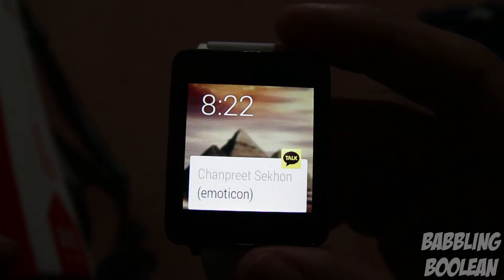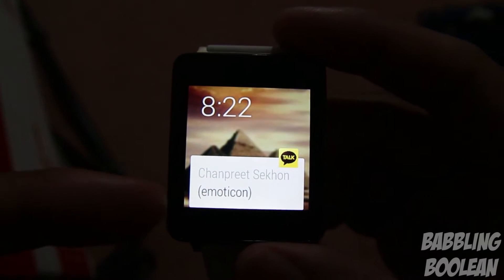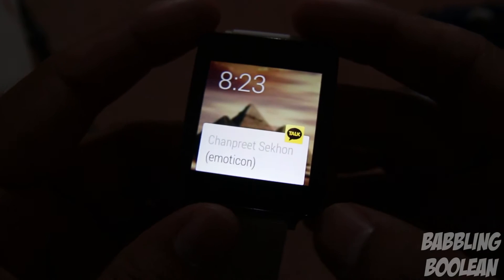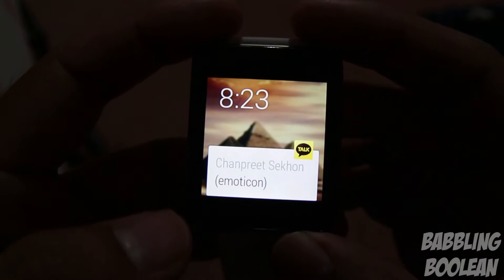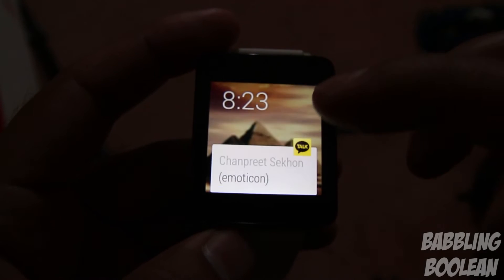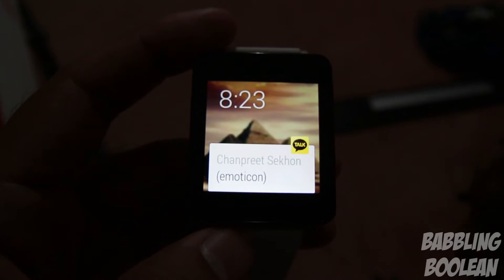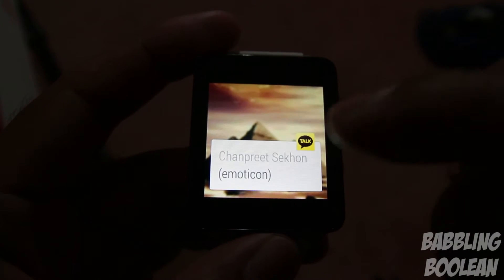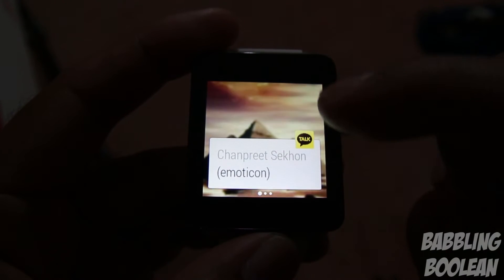It doesn't vibrate for everything. For example, KakaoTalk messages don't trigger vibration because KakaoTalk isn't really Android Wear compatible and isn't well implemented yet. You get basic notifications but no vibration alerts. This is a matter of app developers making their apps compatible with Android Wear — it's not a problem with Android Wear itself.